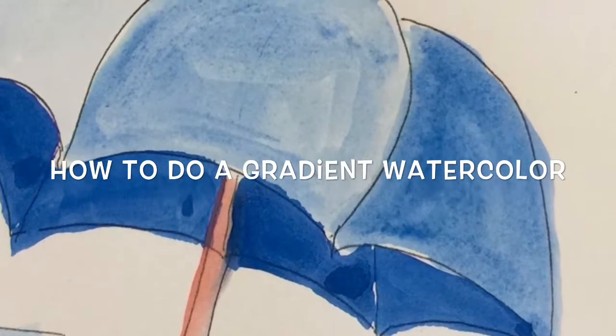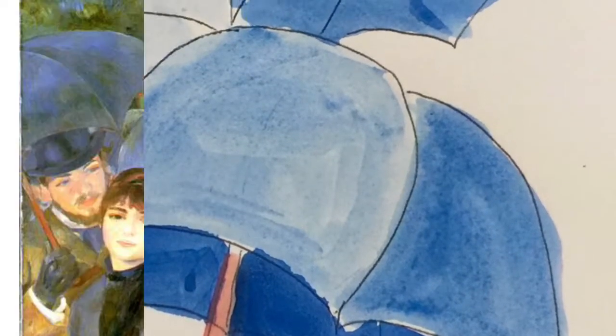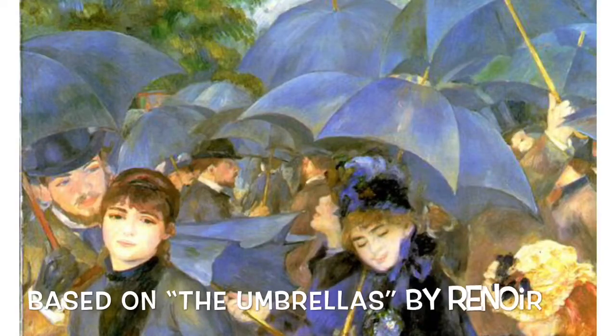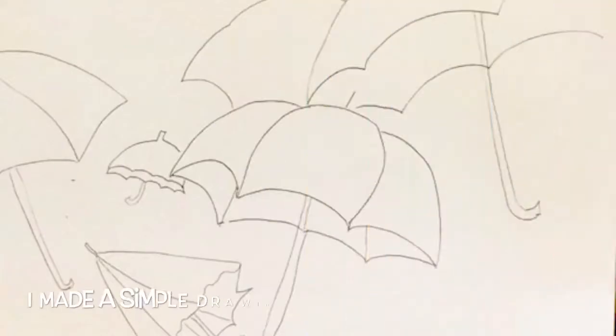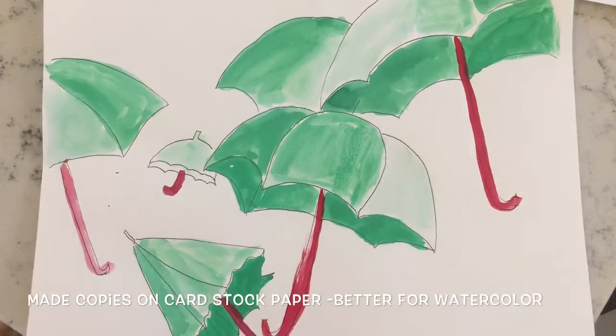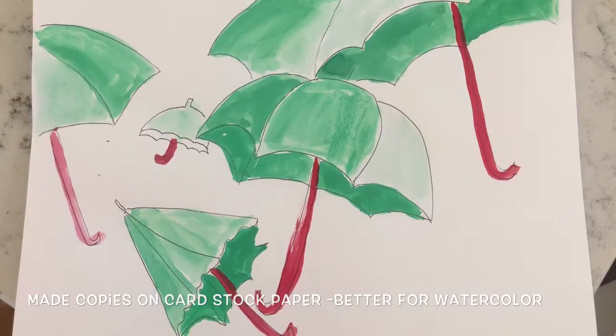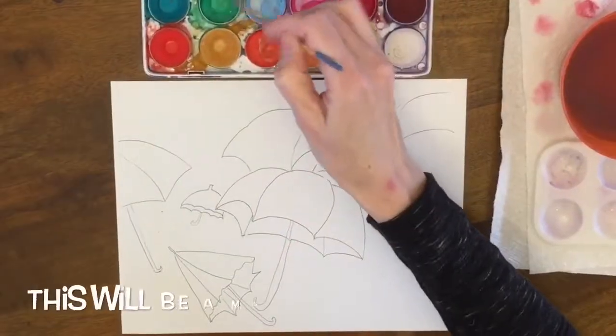Hi, this is Ellen. Today we're going to do a gradient watercolor. This project is inspired by Renoir's The Umbrellas painting. For this project I just did a really simple drawing on white paper outlining the umbrellas from that painting. I made copies on heavyweight cardstock paper that's going to support the watercolor better.